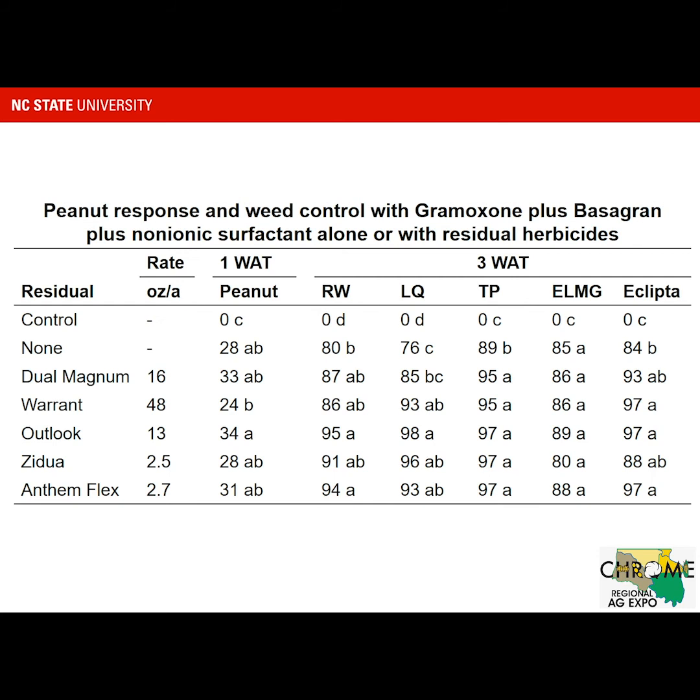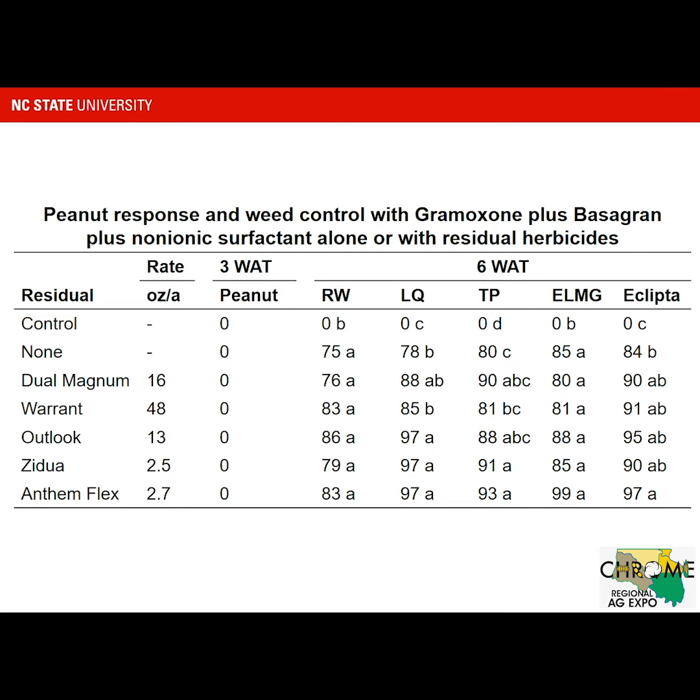With Entireleaf Morning Glory, there was no difference between our treatments at this rating. With Eclipta, we had slightly better control than Gramoxone and Basagran by itself in some cases — specifically with Warrant, Outlook, and Anthem Flex. Peanut injury at three weeks after treatment showed no visible injury compared to the untreated check.